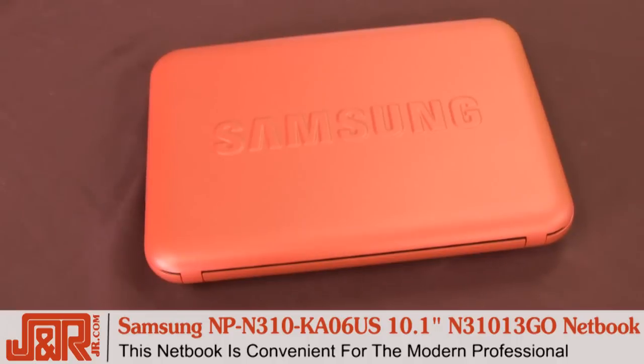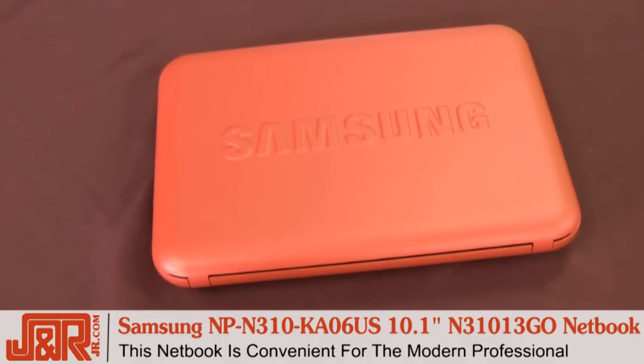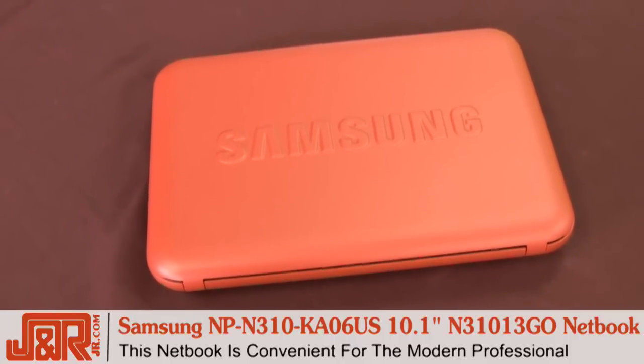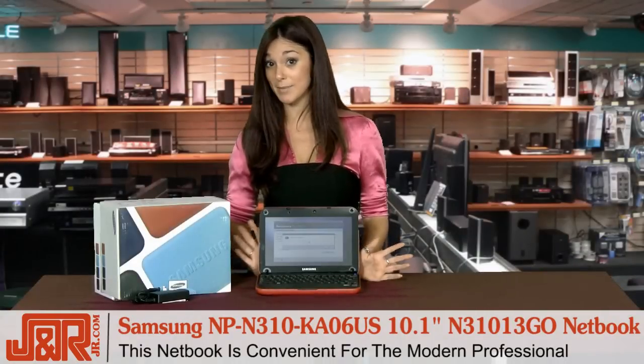The N310 is a great find. It's so small I can put it in my purse and bring it anywhere I want to go — especially to the cafe in the morning. I can watch the shows I missed the night before, I can read my morning newspaper, and I don't get sick because the keys are antibacterial.